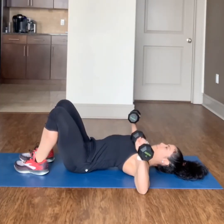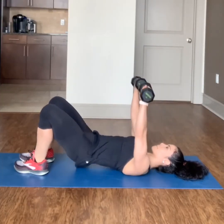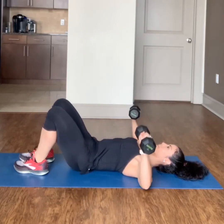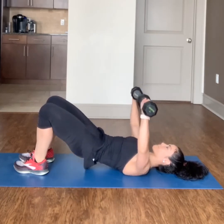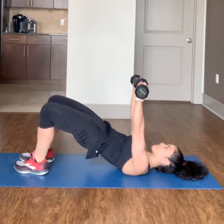Complete 12 to 15 chest presses into bridges. Bring your elbows wide at 90 degrees. Press back up and then lift your hips, squeezing your glutes and your hamstrings.